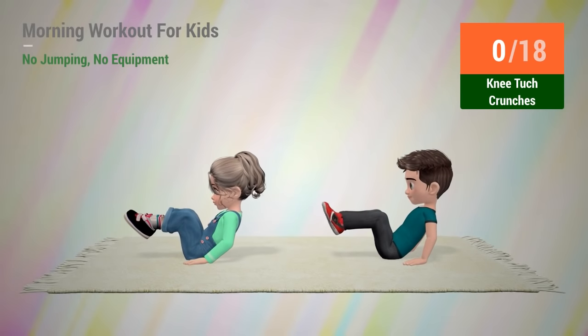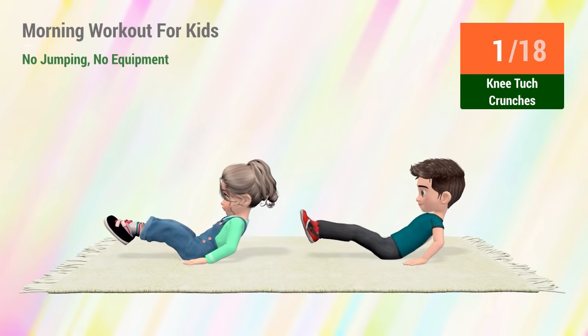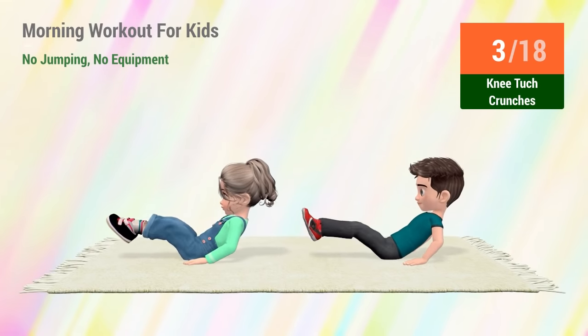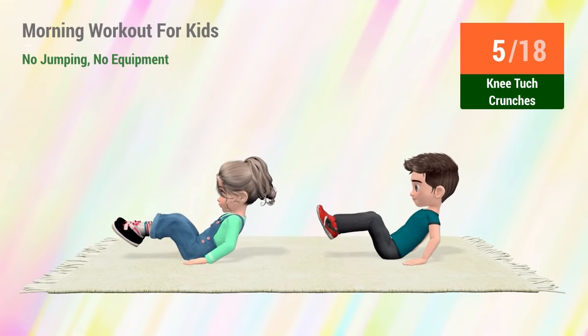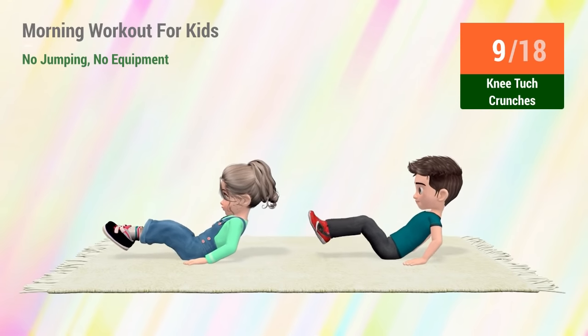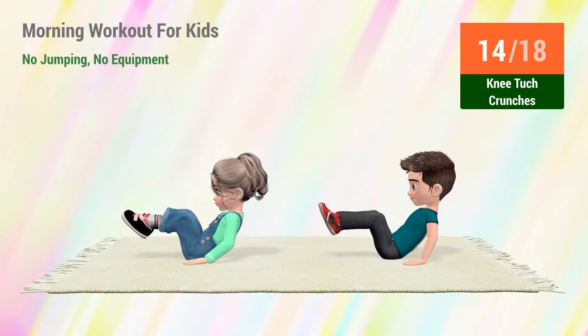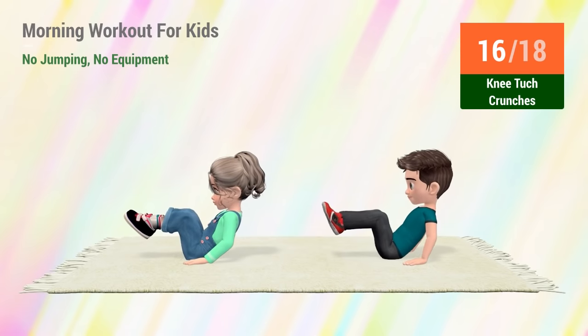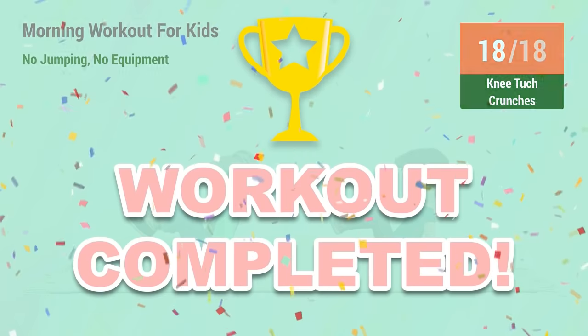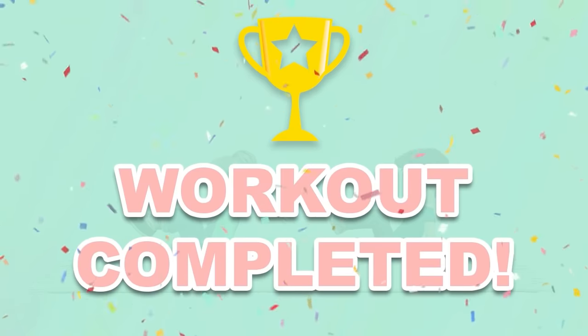Up next, knee tuck crunches. In 5, 4, 3, 2, 1, go! 1, 2, 3, 4, 5, 6, 7, 8, 9, 10, 11, 12, 13, 14, 15, 16, 17, 18.